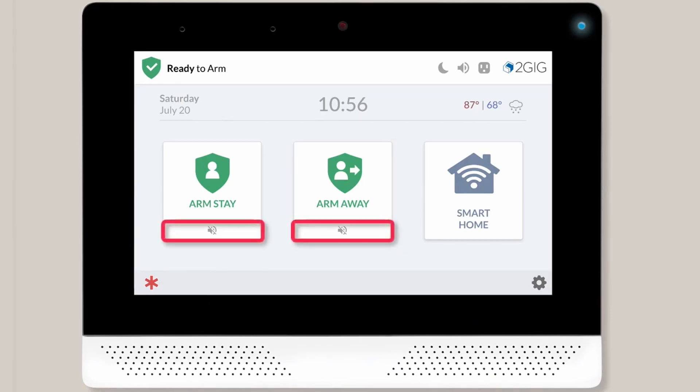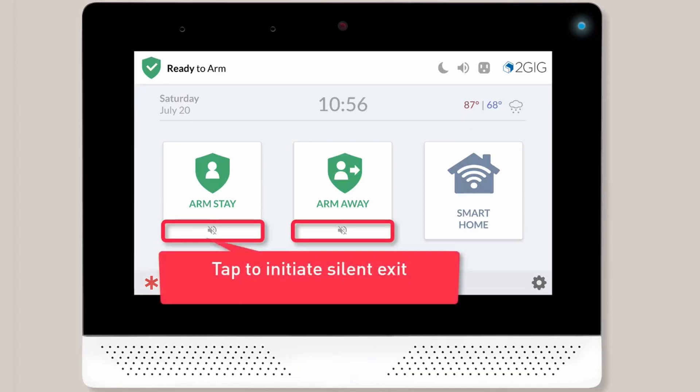On the bottom of each arming button, you'll notice there's an icon with a speaker and a slash mark. If you tap this icon, a silent exit will be initiated. During a silent exit, you won't hear any beeps or voice enunciation while the system is arming.